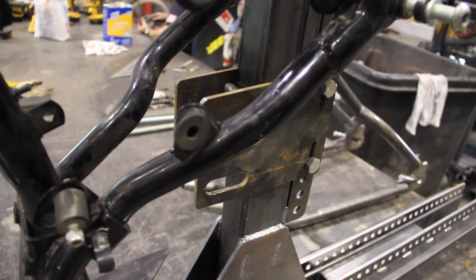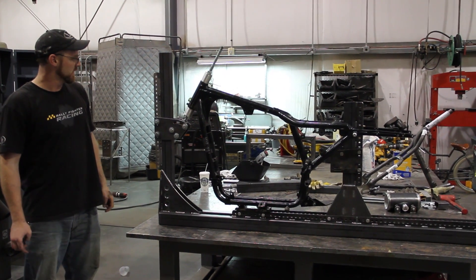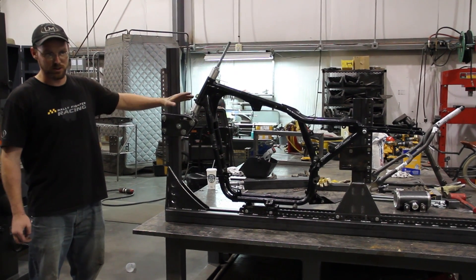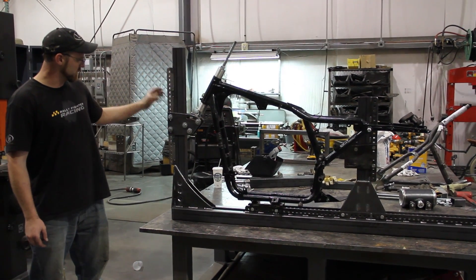Same with the head tube up here. This plate allows us to adjust the head tube angle from 85 degrees all the way down to 45. I thought that was funny, and then I came to find out there are choppers out there with 42-degree rakes, so we are just a little on the short side there. But again, completely adjustable, top to bottom, just bolts together.